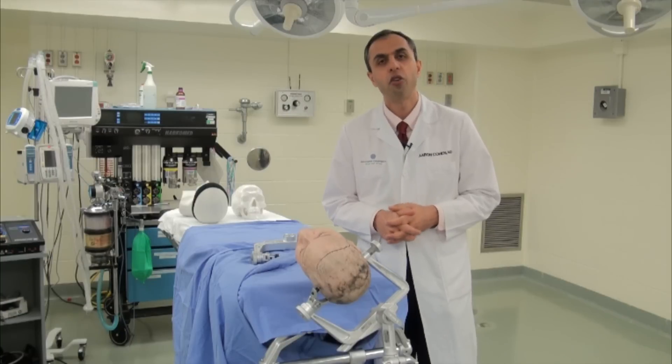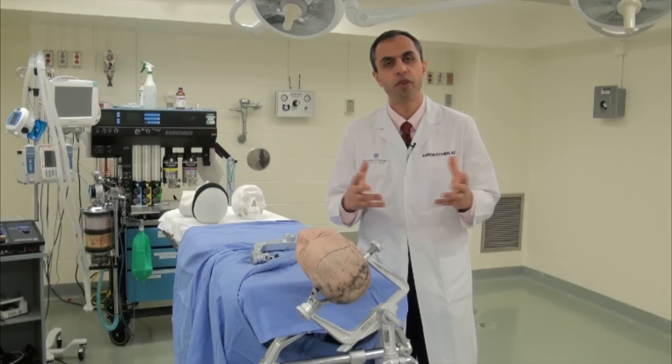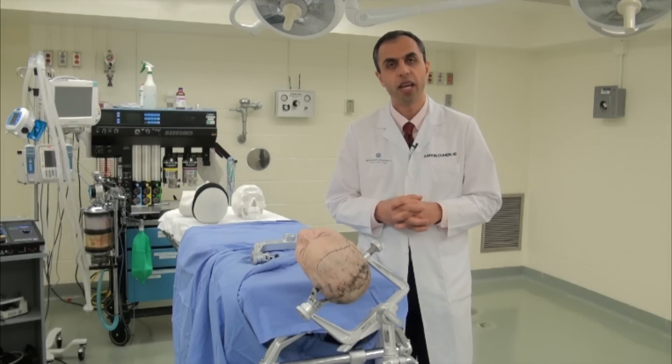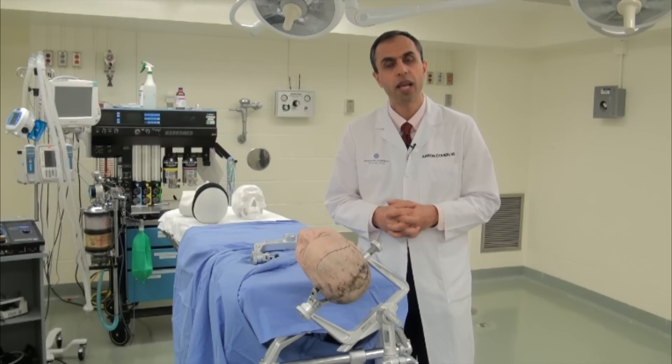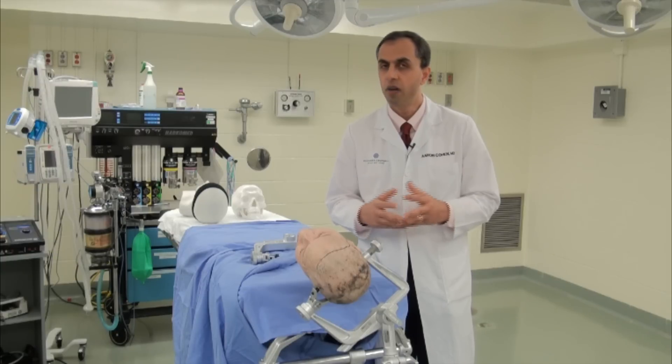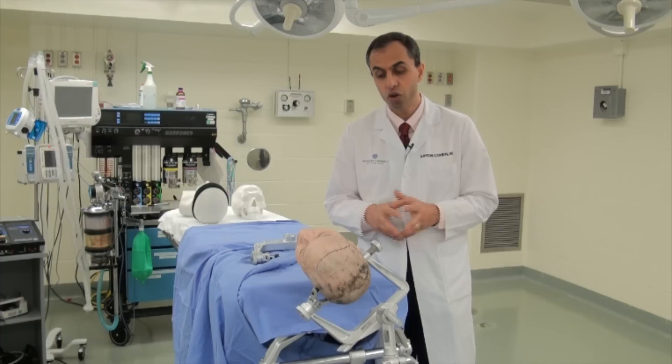Ladies and gentlemen, pterional craniotomy is the most versatile approach among our cranial procedures, and we would like to review that procedure and craniotomy first. This is the way we have placed the Mayfield skull clamp on the head of our patients, and it's one way to do it. Obviously, there are many ways to do such a technique, and we're going to review this way of placement first.